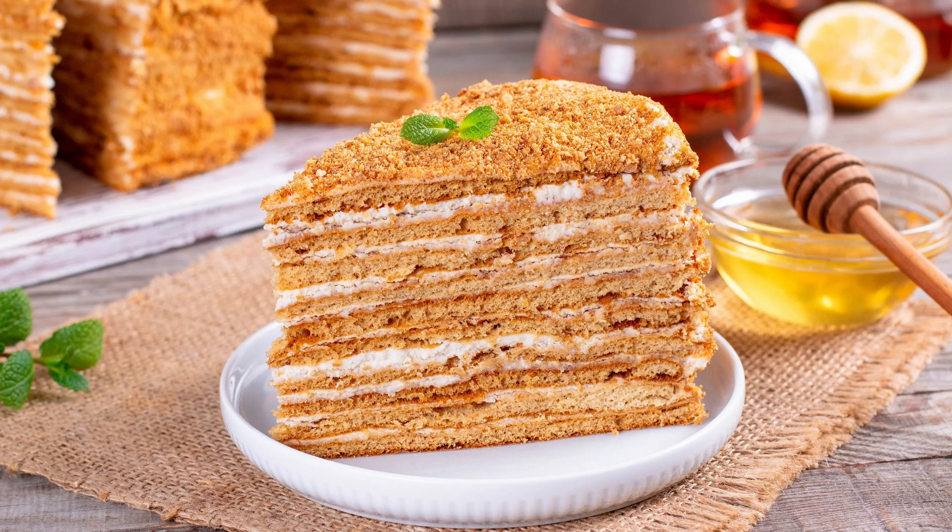Blackout Cake Recipe. Blackout Cake, also known as Brooklyn Blackout Cake, is a rich chocolate cake with a chocolate pudding filling and chocolate frosting. It was originally created during World War II by Ebbinger's Bakery in Brooklyn, New York, and became a beloved local specialty.